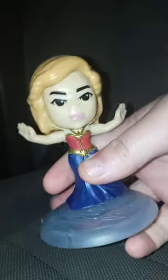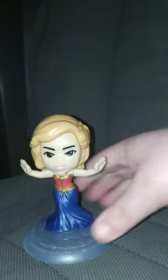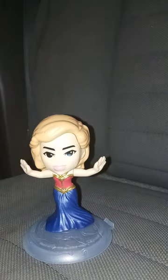Every single time I look at the dress it kind of gives me Wonder Woman vibes. I don't know, what do you guys think? This review is going to get a hundred out of a hundred.